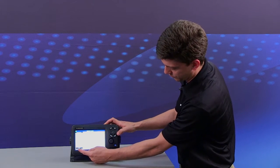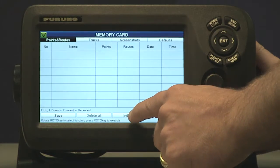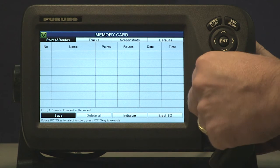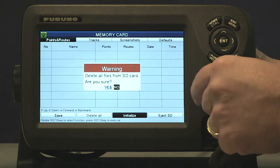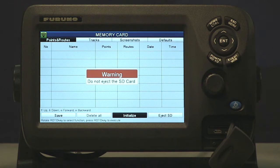I have three of the four buttons down here at the bottom: save, delete all, initialize, and eject. We're going to select initialize. Once we hit initialize with the roto key it'll come up with a warning asking us if we want to delete all files on the SD card, because the initializing process will wipe out whatever you have on the card. Once we've hit enter it has initialized the card and we're ready to use it.